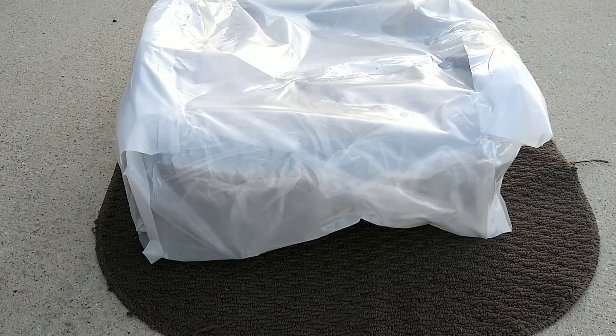Hey guys, Pinkyoshi here. Today we're going to install some Honda S2000 seats in your car.